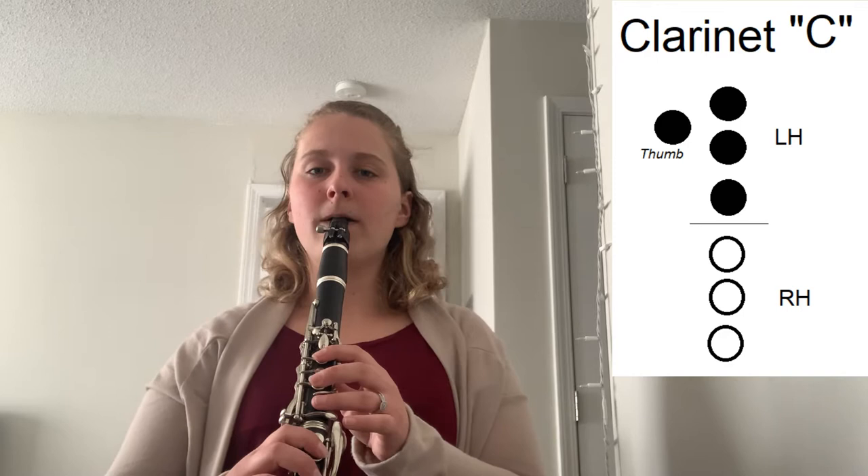We're going to start with four counts on the note C — that's thumb, one, two, three. I'm going to show you an example first: I'll breathe in for four, play C for four, and then continue. One, two, three. [demonstrates playing C for four counts]